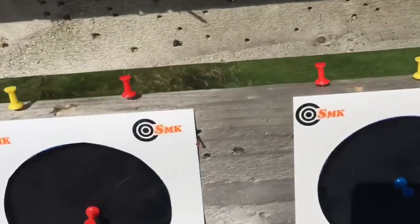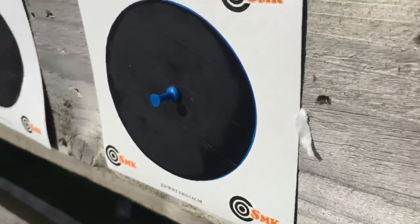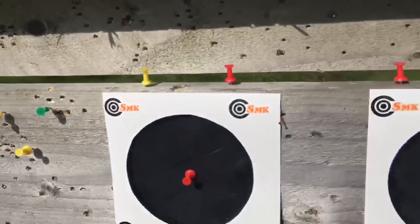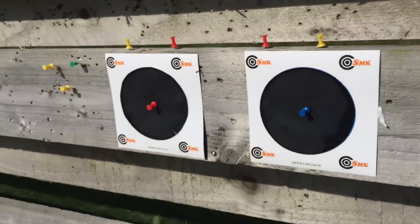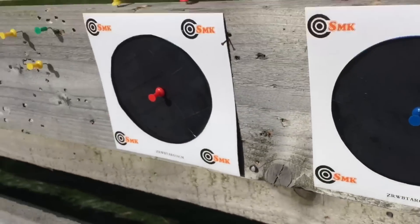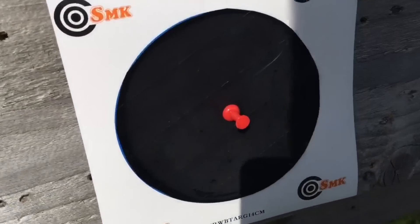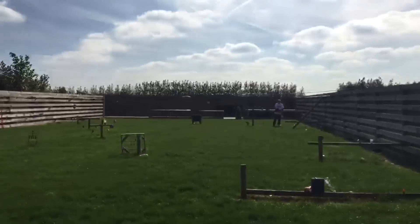Alright, the targets are up — 22 on the left and 177 on the right. Now we're going to see how much the wind can affect these pellets at this range. Mine's a 177, so the wind will probably affect it a bit more, but it'll get to the target quicker. Grandad's is a heavier 22 pellet, so there should be less wind acting on it in flight. We'll see with the results when we come back.